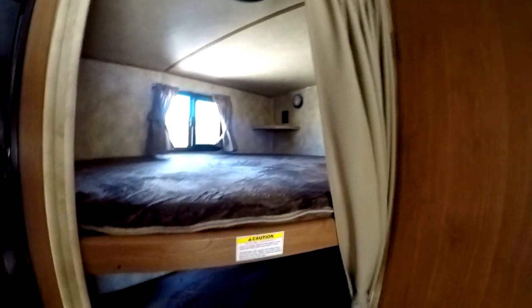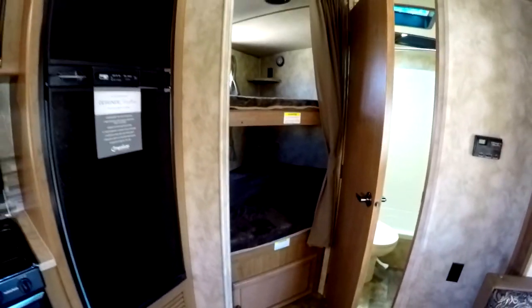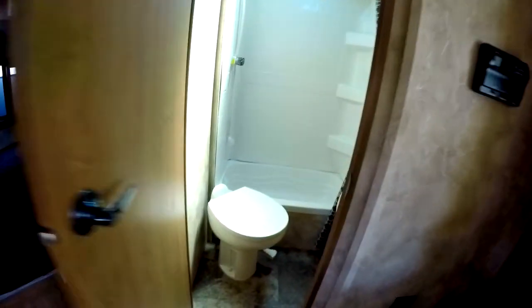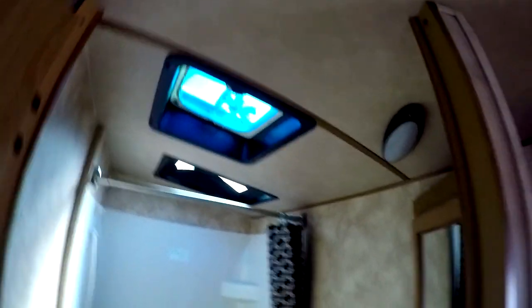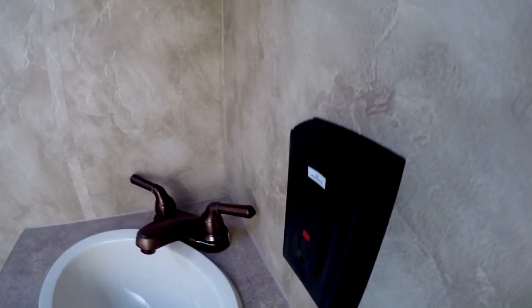The bunk area features double-wide bunks with a 300-pound capacity on the bunks — upper and lower, as you can see. In the bathroom, you have a porcelain toilet with a foot flush, a large shower area, a skylight, a power vent fan, and a small upper and lower vanity for storing items. This is a GFI circuit here.